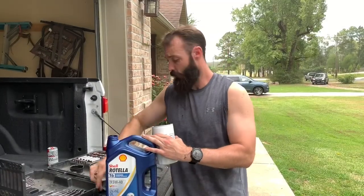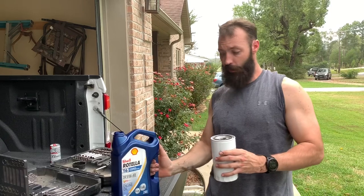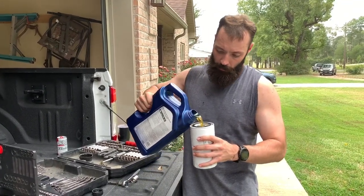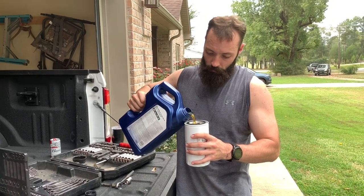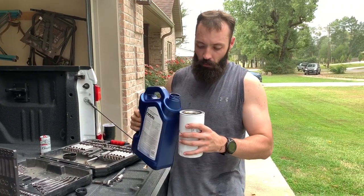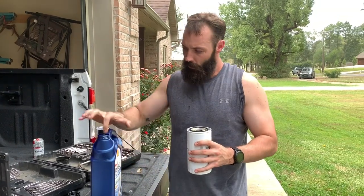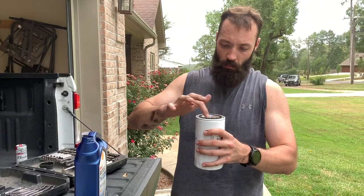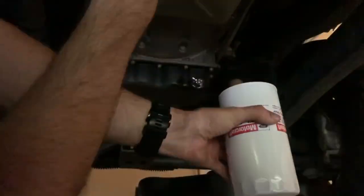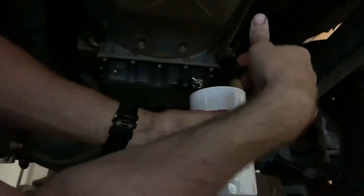Some people fill the oil filter, some people don't. I'm going to fill her up. Take a little oil on the side and get this rubber gasket right here. Got my filter filled up, put some oil on the oil ring, and I'm going to screw it back on.